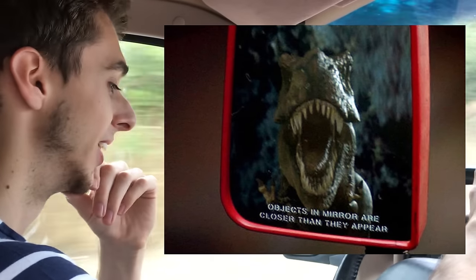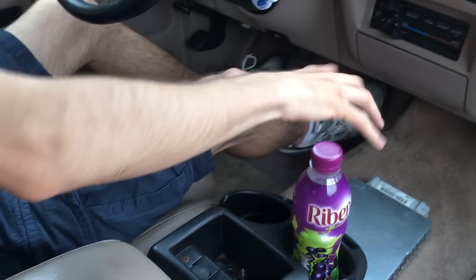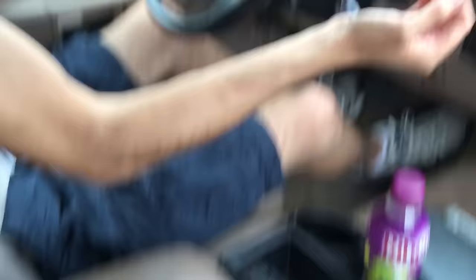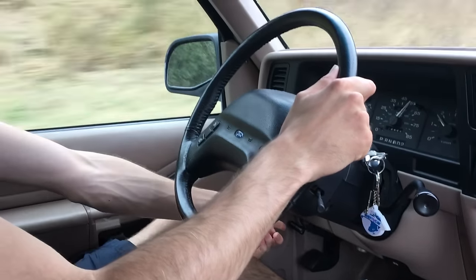That's beautiful - I want my Jeep Wrangler to say that because it's a classic scene where the T-Rex is after them. The gear change is different too - it's not down here, there's nothing down here. You lift it towards you and then up and down. A lot of Americans will find that normal but for us Brits and Europeans we're used to it being down here.